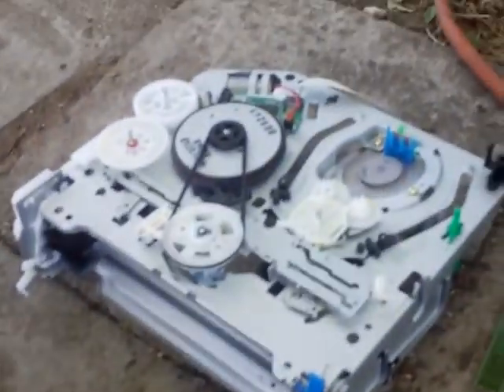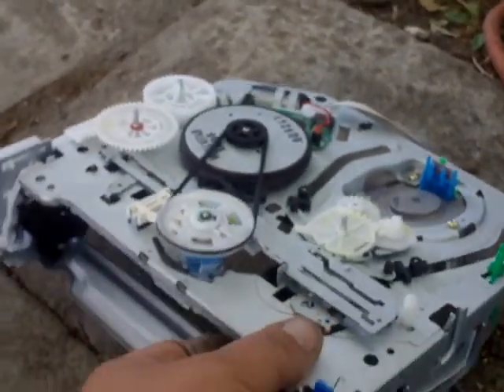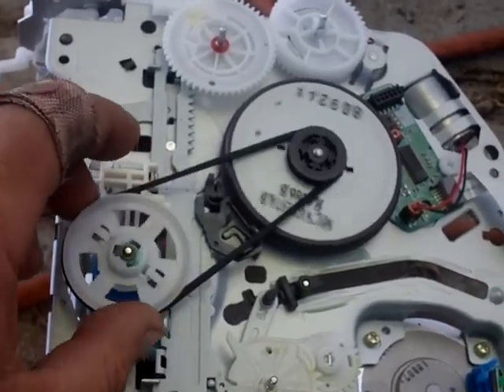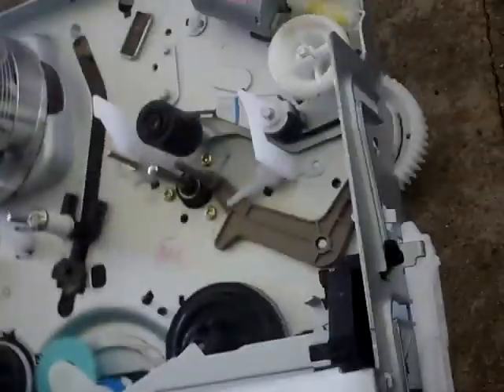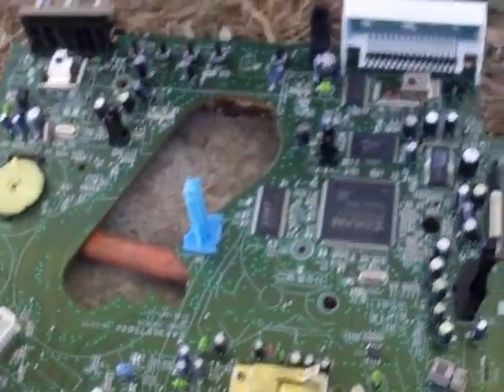Here's the VCR — still has the belt attached. Don't mind the band-aid, that's just where the angle grinder got me the other day. But yeah, there's the drum with the heads on it, there's the power supply, and basically the control board motherboard. There's the DVD player — we already looked at that.